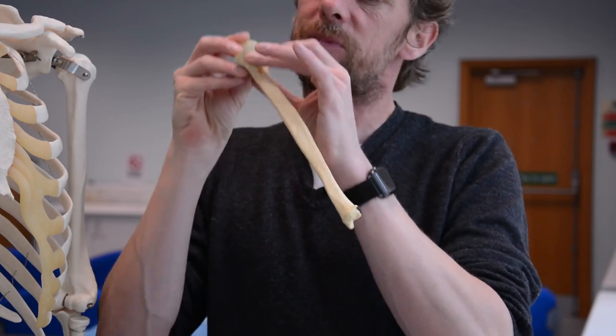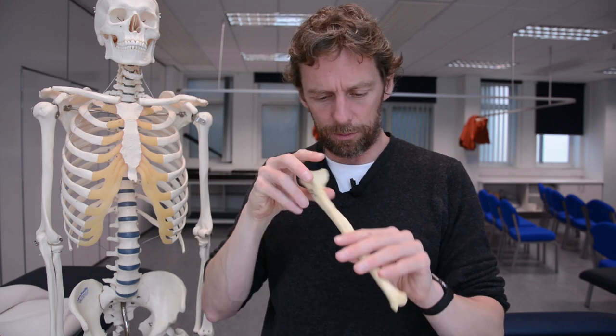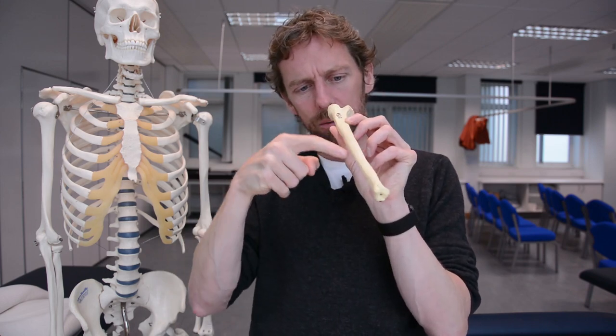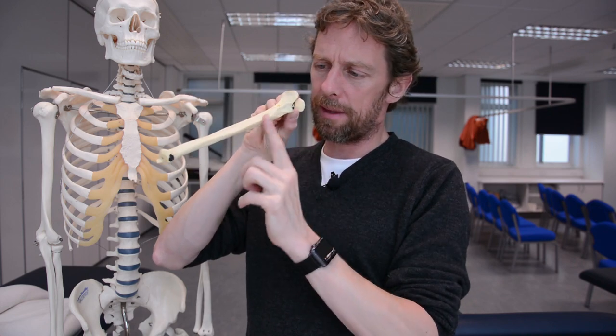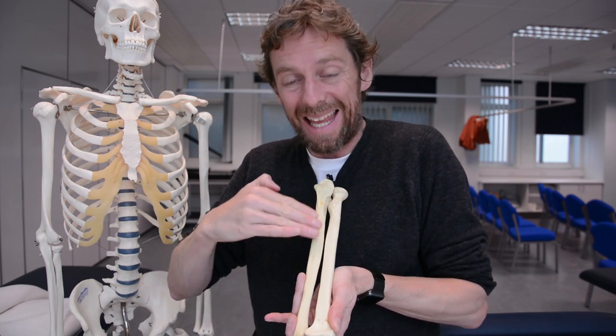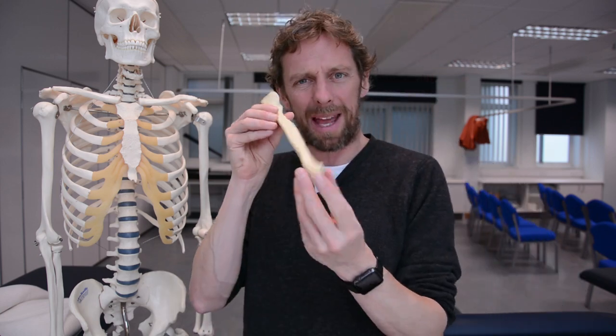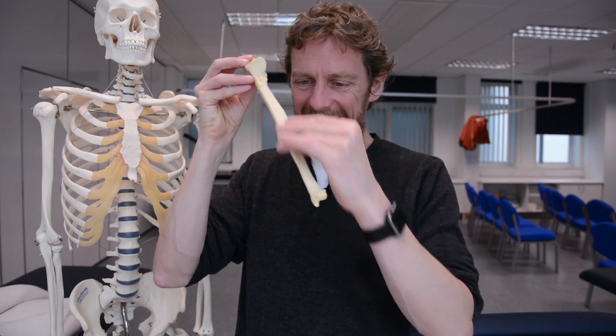Moving into the shaft of the ulna - like the shaft of the radius, it isn't perfectly round. This side is rounded but it comes to an edge here. There's an edge, and the reason there's an edge giving it a triangular profile is because when you put the two bones together, they are attached at either end and held together by ligaments, but there's also a membrane between the two bones - the interosseous membrane, between the bones. That interosseous membrane runs from that edge to another edge on the radius, which is why the shaft has that shape.